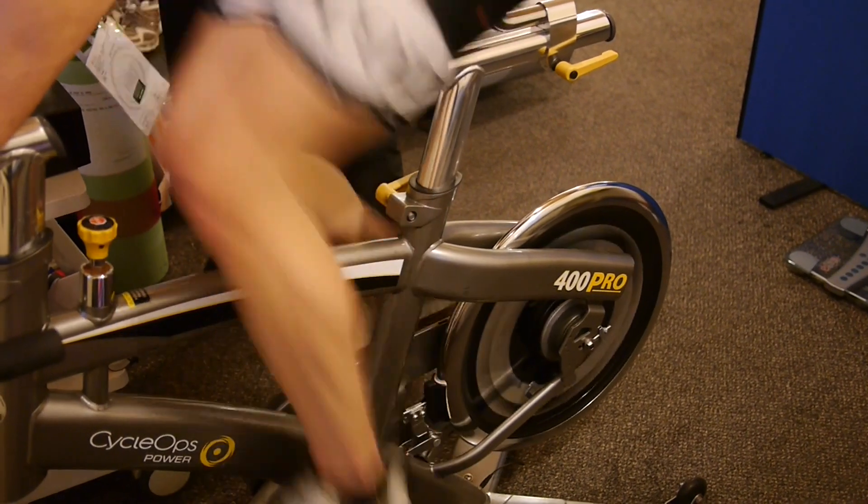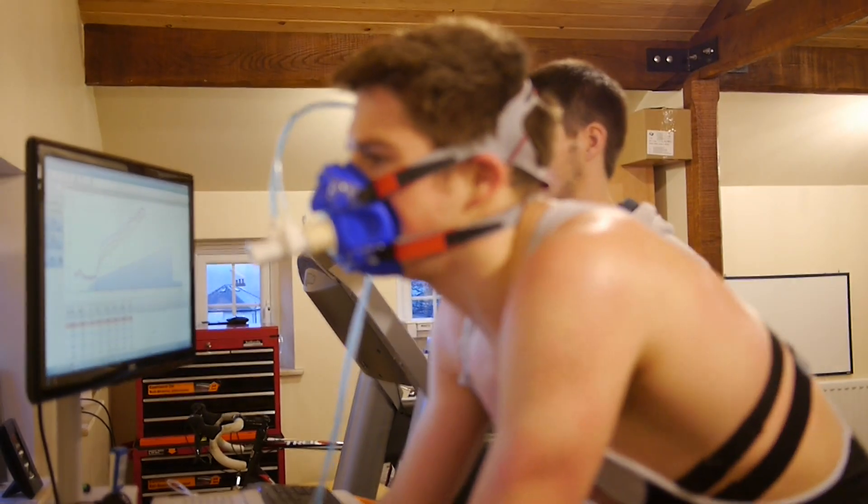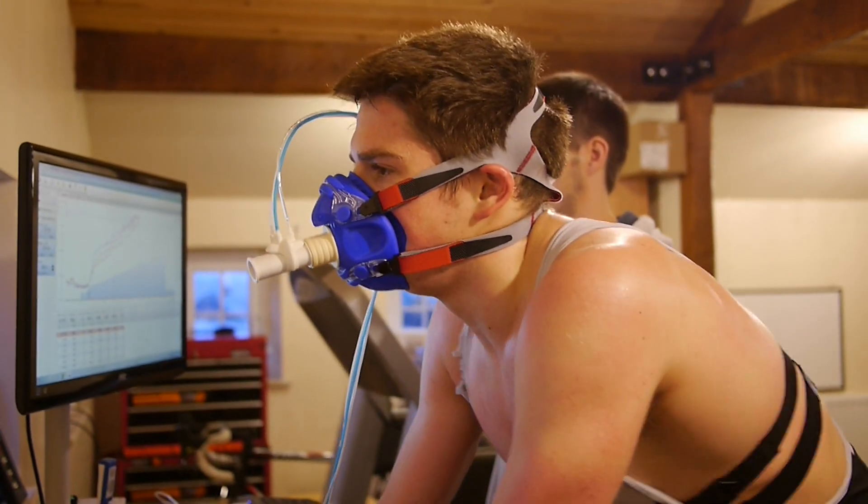If you're serious about becoming a better athlete and feel that you need some specific structure in order to do so, then getting a VO2 max test is a great place to start.